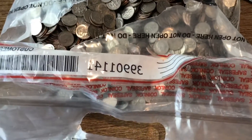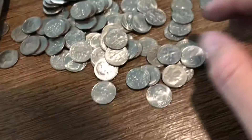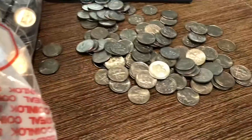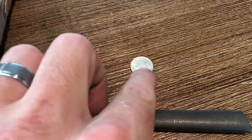Alright guys, I'm not too far into this bag — probably about 10 handfuls — and I found my first silver. It was hard to grab with one hand, but here it is: 1964. So we got ourselves our first silver dime. Finding it towards the beginning of the bag is a good sign. We'll set that right up here and keep on hunting.